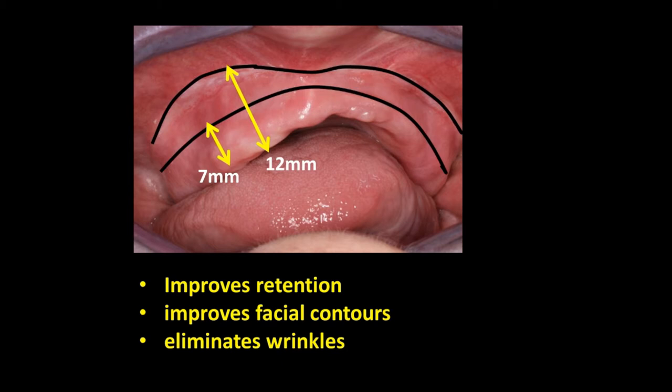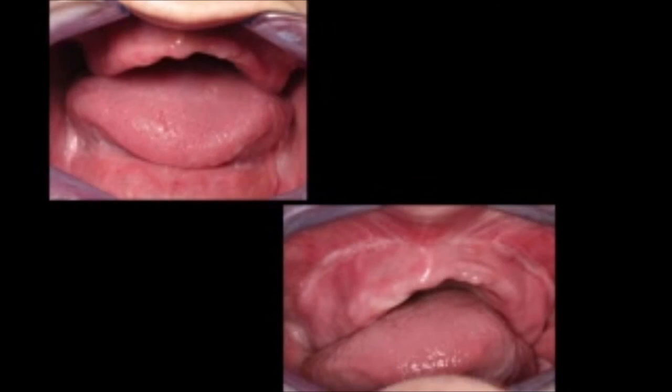What we've accomplished here is we have improved the retention, improved the facial contours, eliminated wrinkles. We have a much happier patient, and because of the retention of the denture, function is very much better. You will hear her testimony at the end of this presentation.